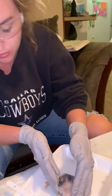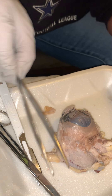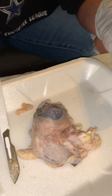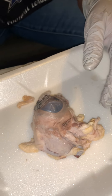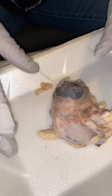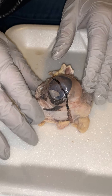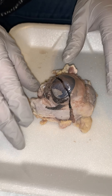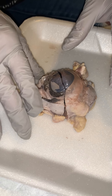Today here is our sheep eyeball. We went ahead and rinsed it. We've got our gloves on and all of our proper tools ready to go. This tissue is exceptionally tough, so I went ahead and cut it before we started this video. We were struggling to get into it, so we wanted to make sure we had that all done and ready to go.